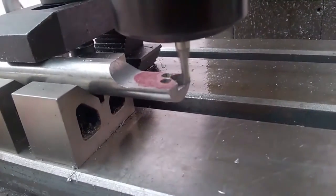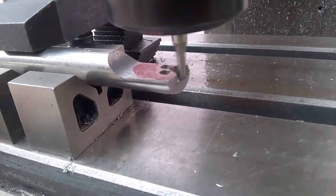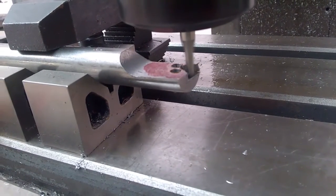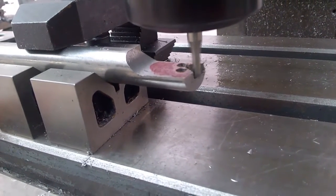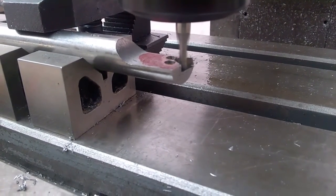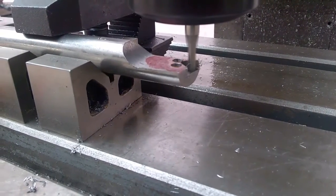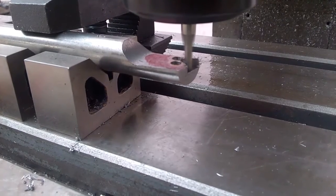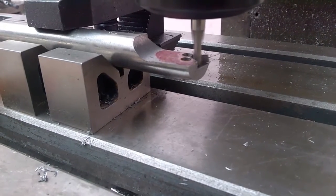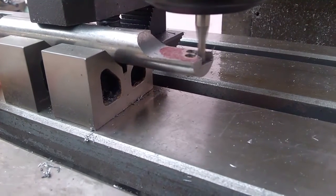I drilled a center hole for an M5 button head bolt, and after that I milled the pockets. As you can see from here, the pocket is finished, but I'm just doing one very light cleanup pass to make sure the insert fits really well into it.